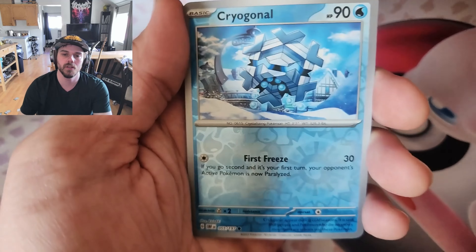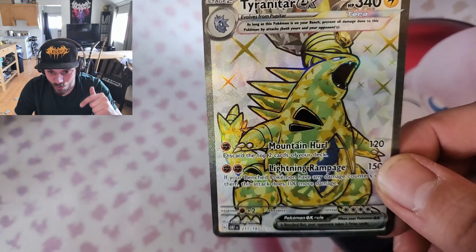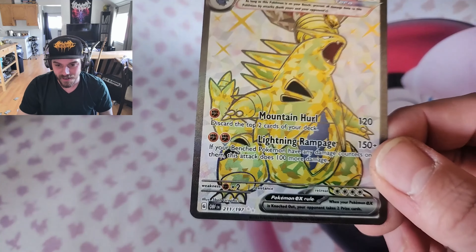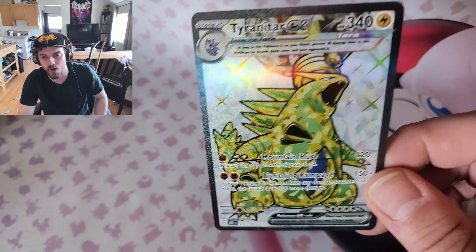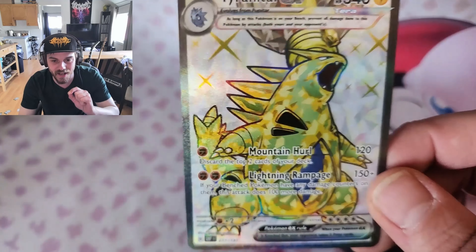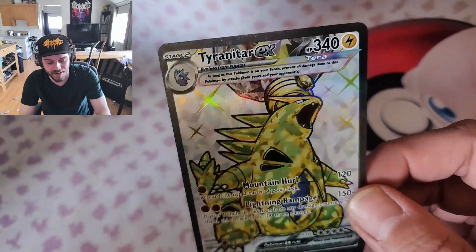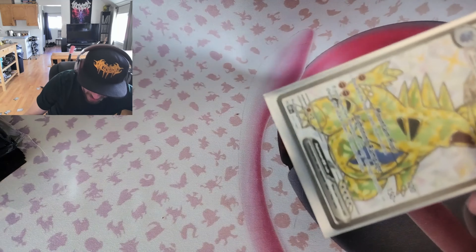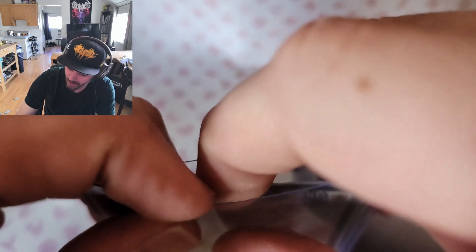We got Ryme reverse, Cryogonal — and on the end, yes sir, we got the Tyranitar ex, secret rare! That's what I'm talking about, guys! I was missing this card — I opened something like three booster boxes from Obsidian Flames and did not get this guy, and now I have him! Last pack luck, baby! I am super happy to see this guy — awesome!